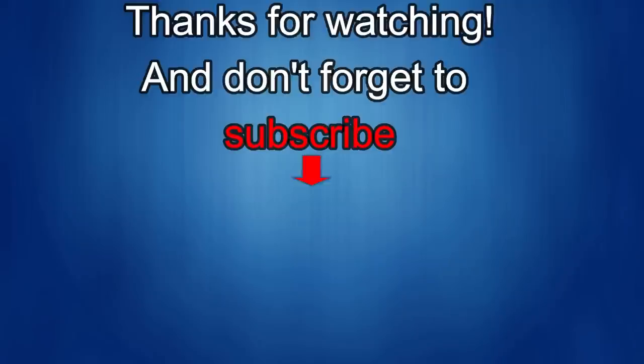Thanks again for watching our review. If you liked it, show us some love with a thumbs up, subscribe to the channel, and share the video with your friends, because your support helps me keep the channel going so I can continue to offer you guys discounts, giveaways, and of course fresh content. I'll see you in the next episode — until then, take care.